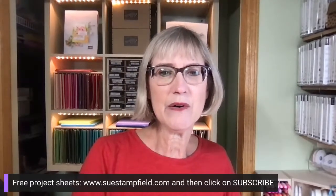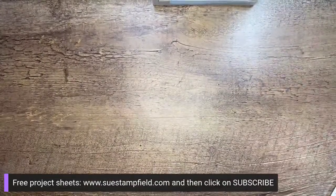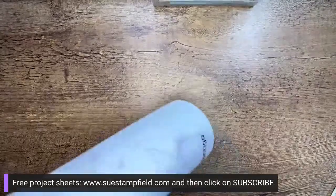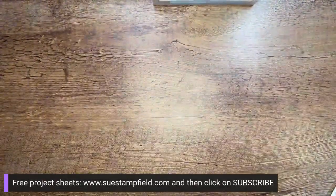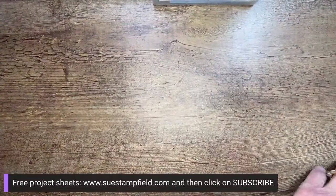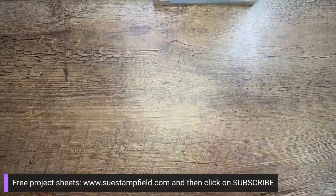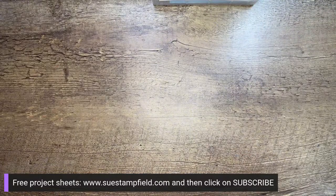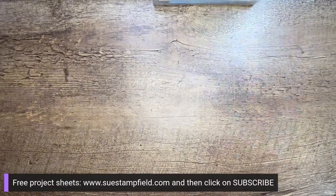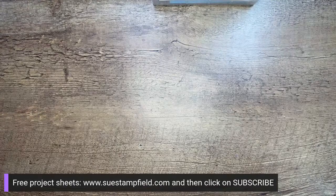We're going to go ahead and look at the desktop camera — here we go! Now here at SueStampfield, we play a little game. If you want to grab a beverage of your choice — I lose stuff all the time on my desk, anyone else have that problem? When I find it, I say 'found it' and we all take a drink of our beverage of choice. Cindy's got water — that's what I've got too, ice water for me.